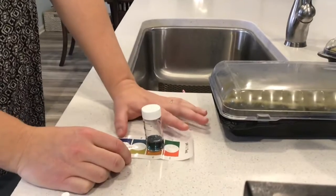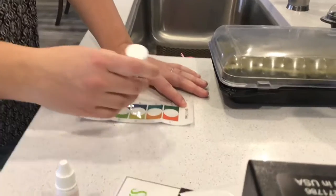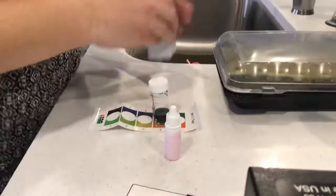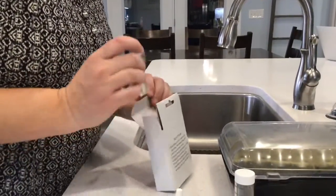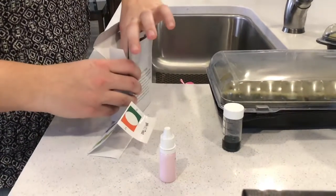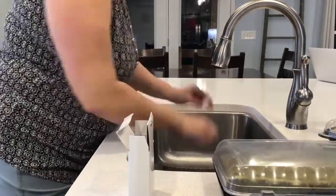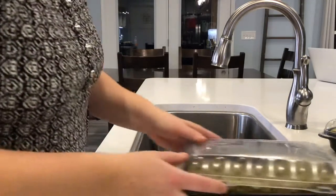When I bring water to school from home, I'll need to add the pH solution to bring it down to an acceptable level. I'm going to put this away so it's ready for school, because we'll need to continue to test the pH of our water to keep everything healthy inside our system.